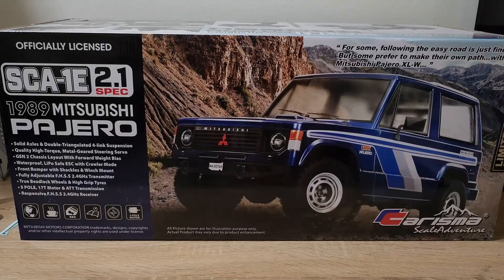Hi everyone, today I have my unboxing and quick review of the Charisma Scale Adventure SCA-1E 2.1 spec, and this in particular is a limited edition version. If you guys have been keeping up with my channel, you'd know that I did review an SCA-1E before — it was the original 1.0 version with the Land Rover Range Rover body.